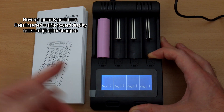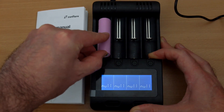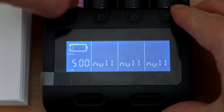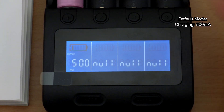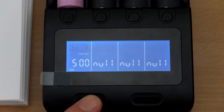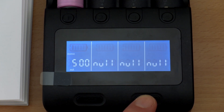There's reverse polarity protection, but you do need to get used to placing the positive terminal down — that threw me off initially as most chargers are the other way around. Once a cell is inserted, the default charging current is 500mA, so after a power cut or fresh insertion it will always charge at half an amp. You then press the left button to change mode: normal charging, fast test, or the longer normal test.